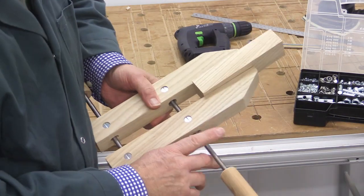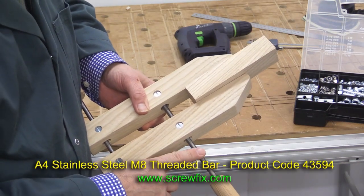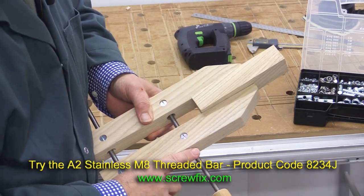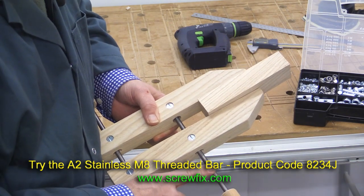Now you're also going to need some 8mm threaded bar. I got this from Screwfix. It's cheap and cheerful stuff. It's not particularly good quality, but I'll put the details on the screen. My advice to you is to get some better quality than what I have.